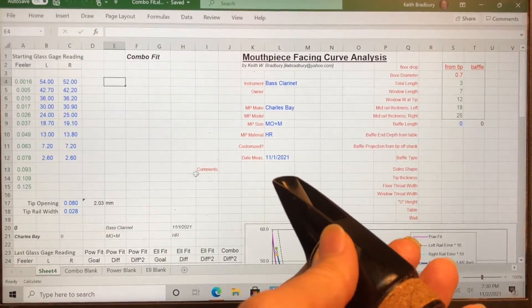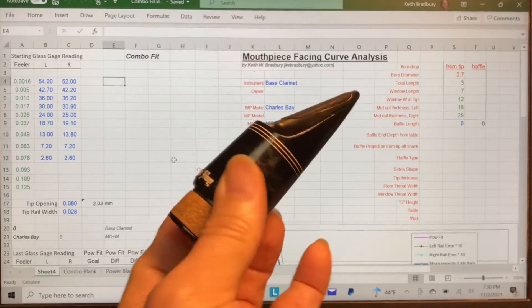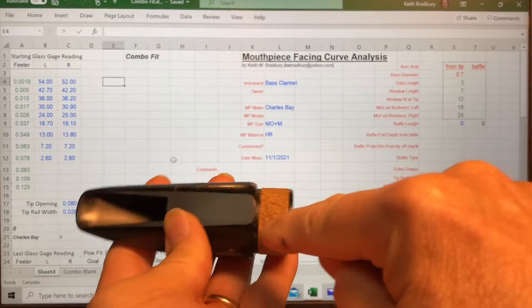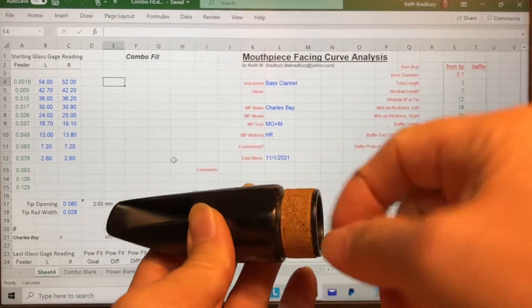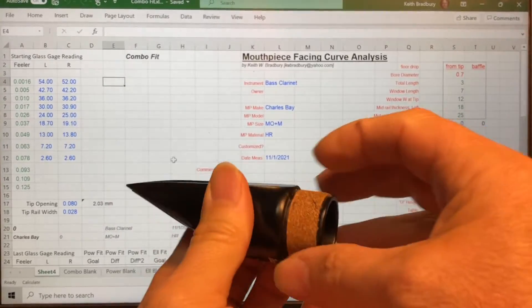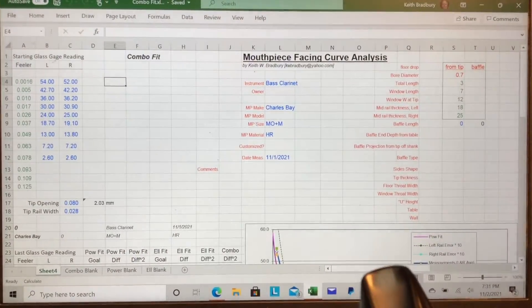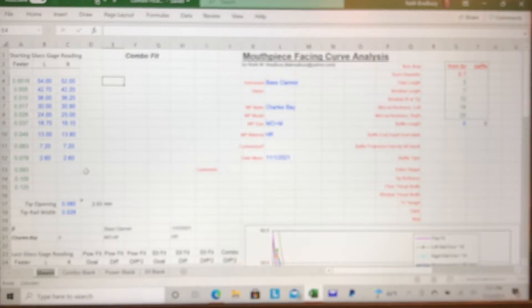This particular set of data I took off of a Charles Bay bass clarinet mouthpiece that I recently repaired. It had a crack on the tenon and almost a big chunk barely hanging on. I managed to fill it, wrapped some wire around it, epoxied that in place, and then put cork over it. So it's repaired, but it got me thinking about this spreadsheet.